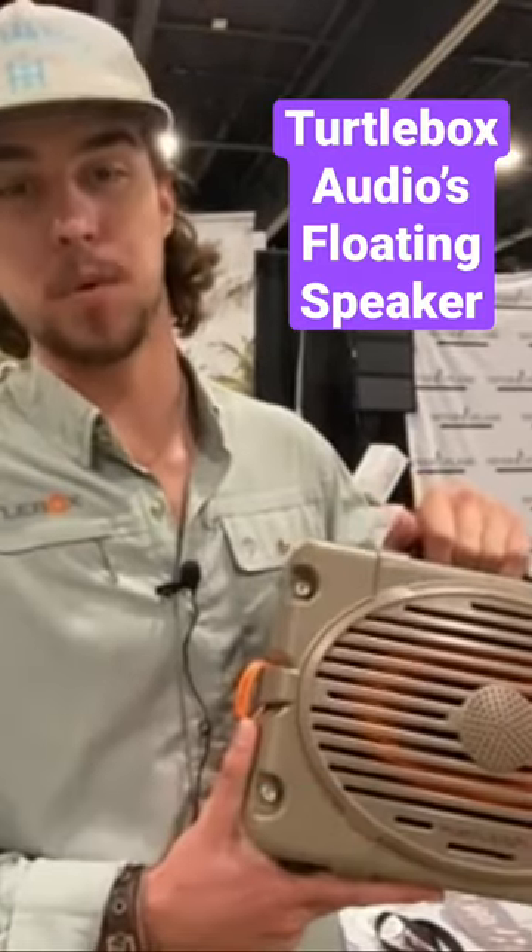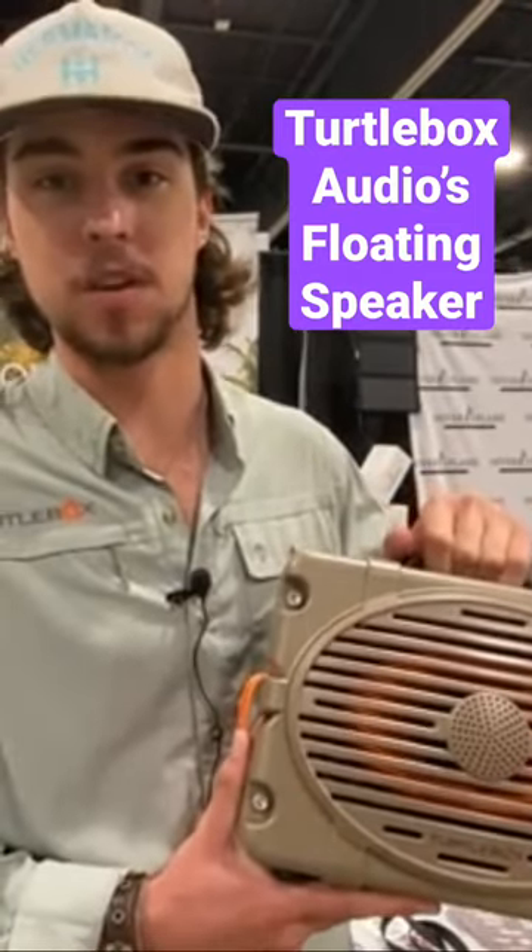The most durable, waterproof, longest lasting Bluetooth speaker on the market.